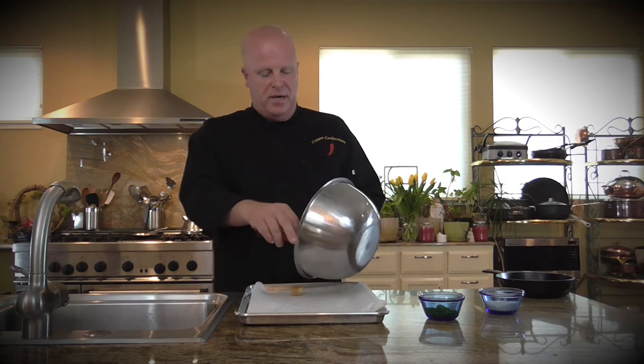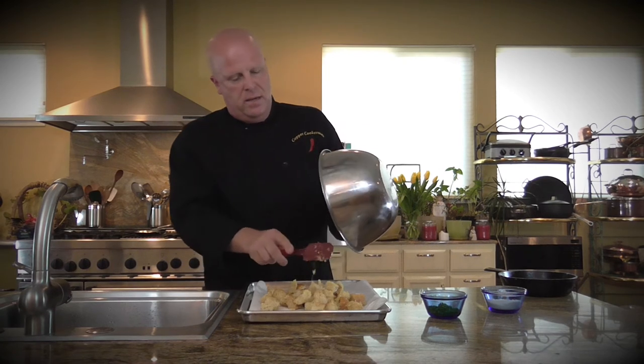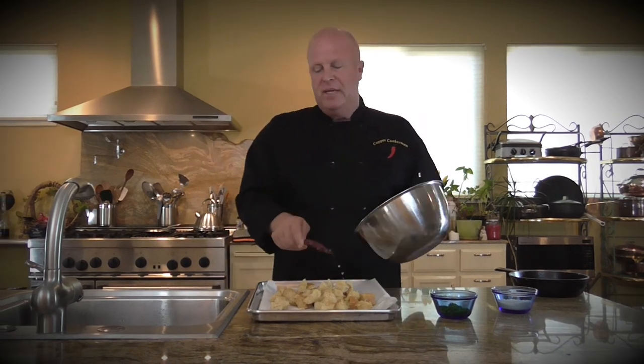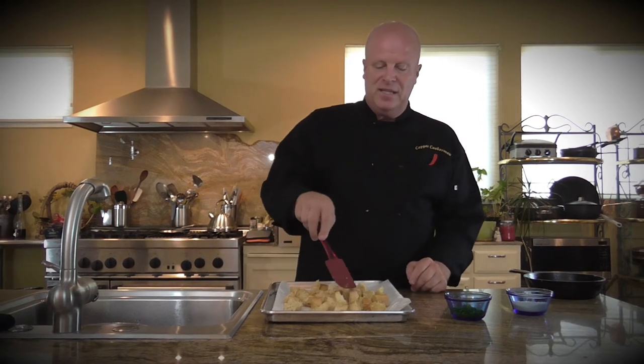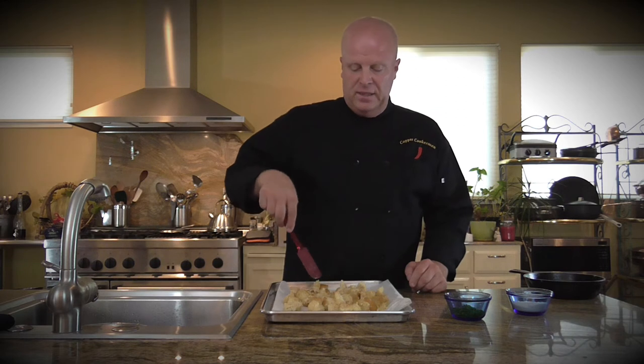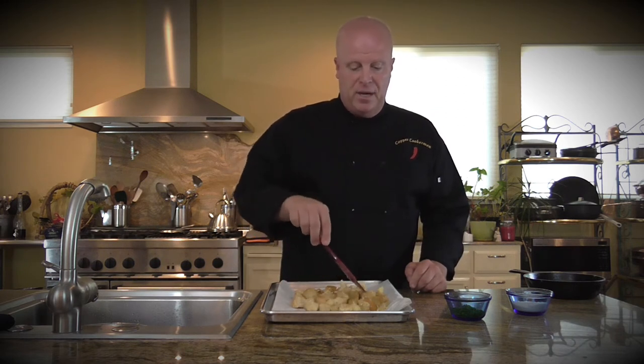Once they're tossed pretty well, we're going to put them onto a baking pan lined with parchment — that makes cleanup really easy. Spread them out just a little, but not too much. The ones on the edges are going to cook a little bit faster anyway, so I don't like to have them too far apart.